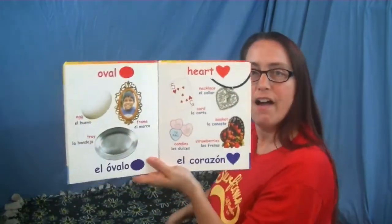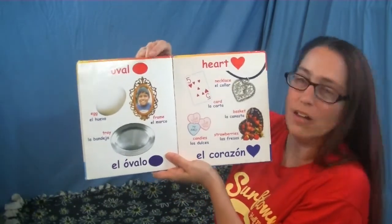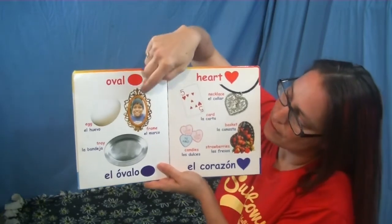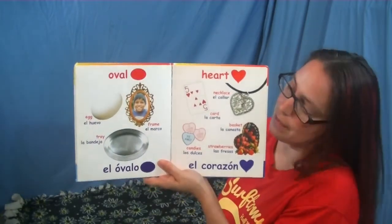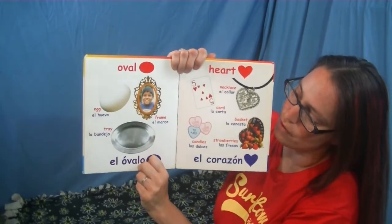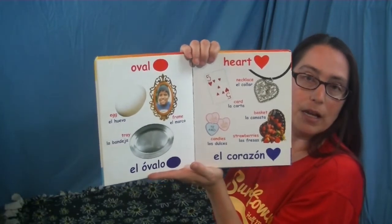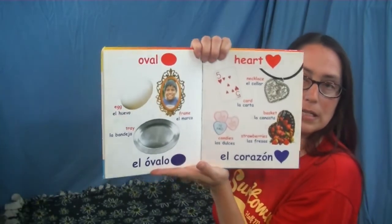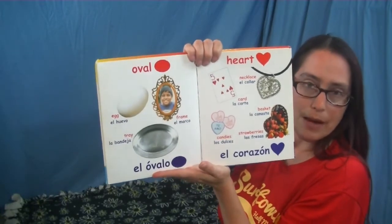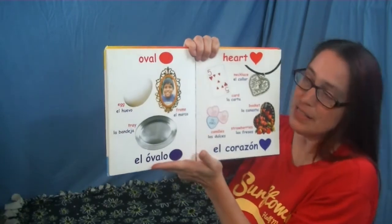Here we have our next two shapes. Starting on this page — it's called an oval. What color? That's right, it's red. There's a picture frame that's shaped like an oval, and this tray is shaped like an oval. The egg is also shaped like an oval, and when it's a 3D shape, it's called an ovoid — I know, such a big word!